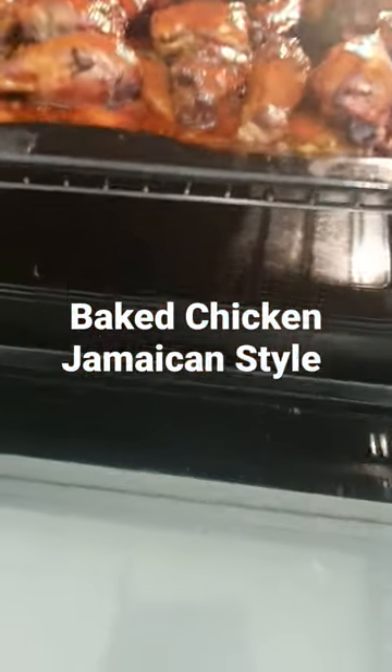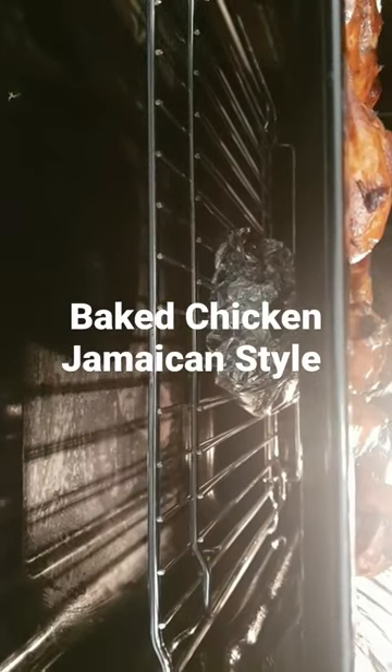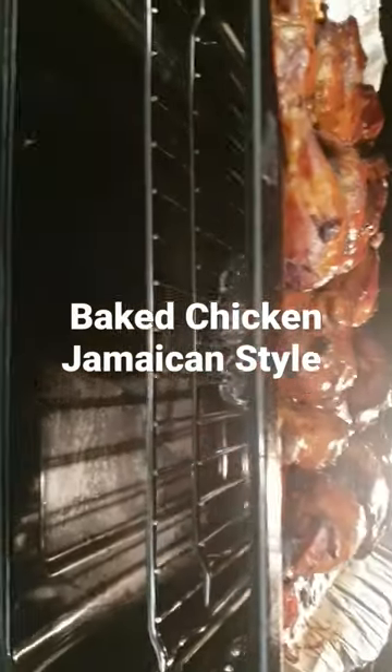I'm having that with some — guess what? If you can see under that, you see a foil. That's my pork. My jerk pork.